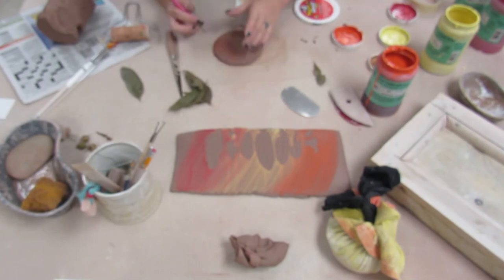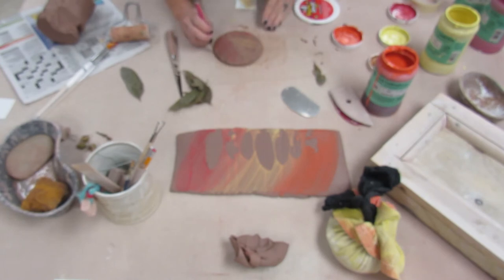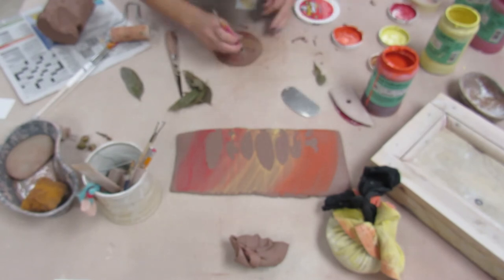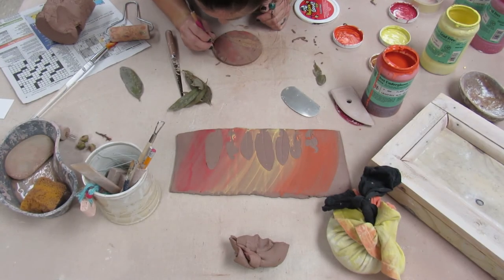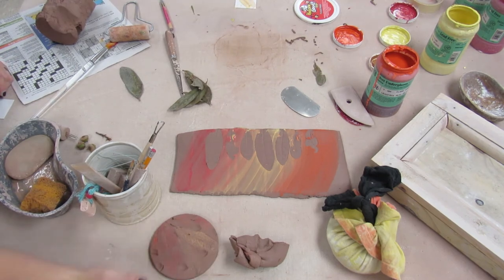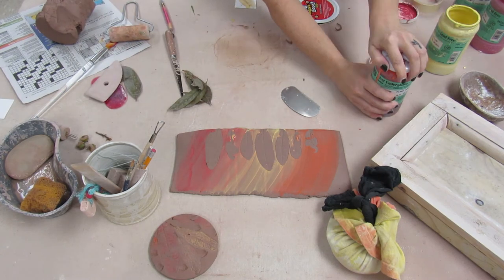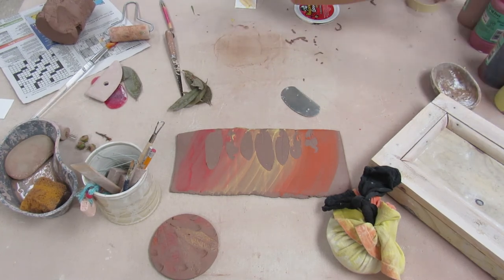I have to be careful popping that out because it got stuck, and I'm trimming the edges off because it was a little uneven. Once those edges are trimmed off, I'm going to use a plastic straw to cut the holes in it so maybe I can hang it on the wall or outside somewhere. I'm putting the lids back on the underglazes — very important!